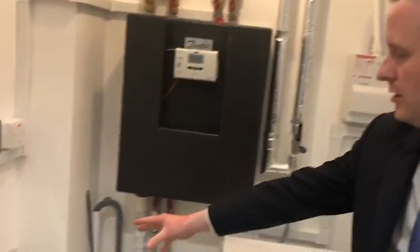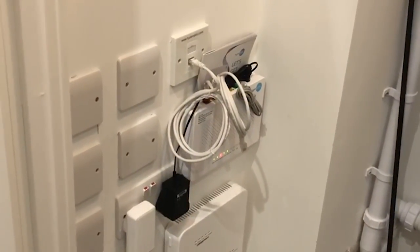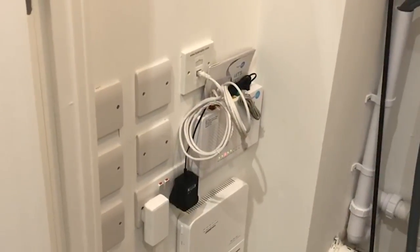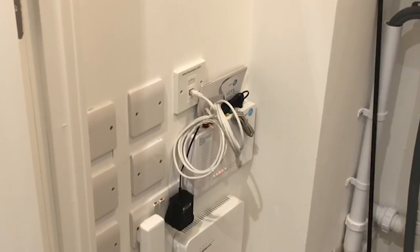Just over here we've got Hyperoptic broadband. This is all ready to go. All you need to do is contact Hyperoptic, set up an account with them, and you'll have instant internet connection.